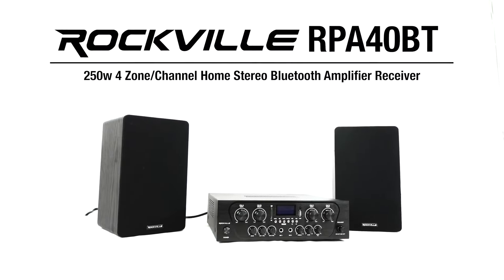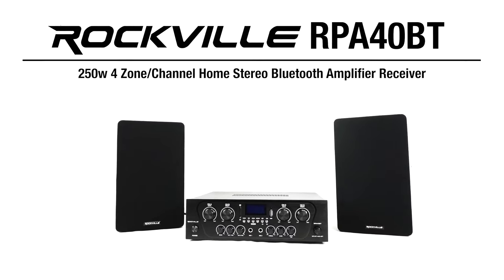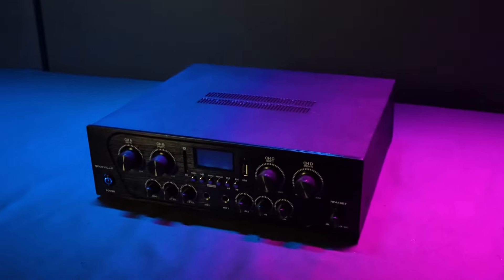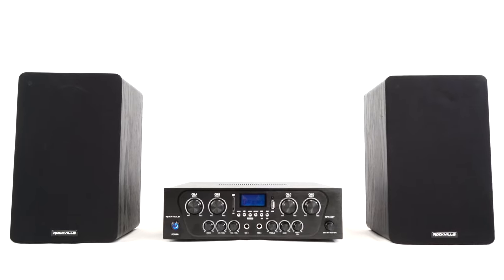This is the RPA40BT 250W RMS 4-Zone Home Stereo Bluetooth Amplifier Receiver. This Bluetooth receiver can be used to create either a mono or stereo multi-room audio setup and will power multiple speakers in up to four different rooms of your home.